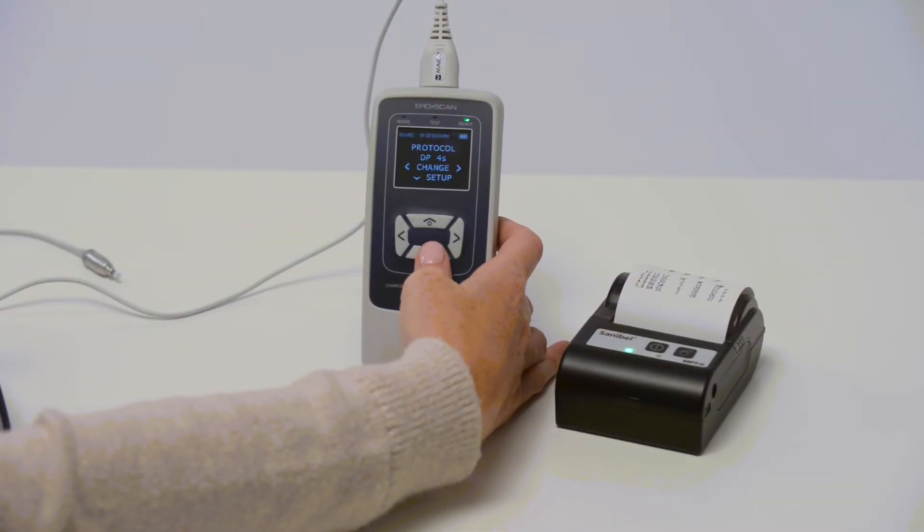There are additional settings on the device. For example, press the down arrow button three times to access the date and time.